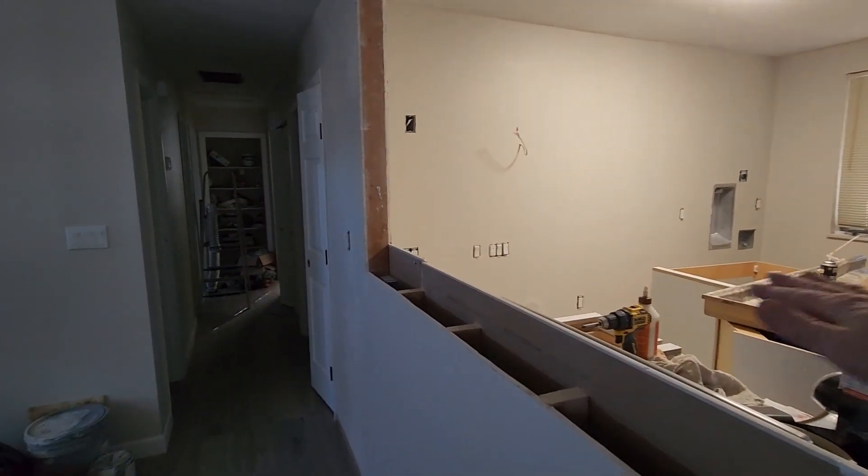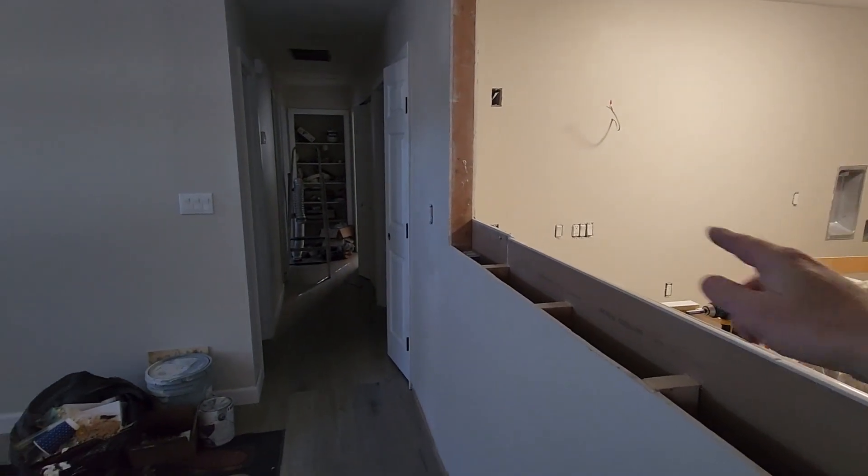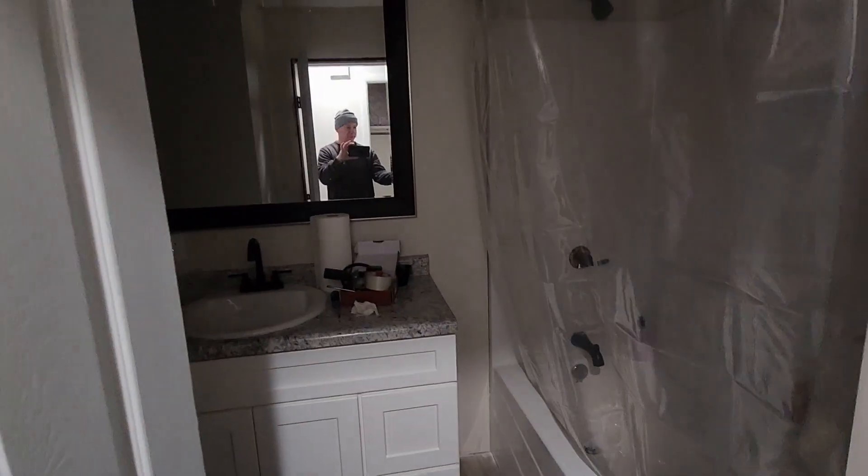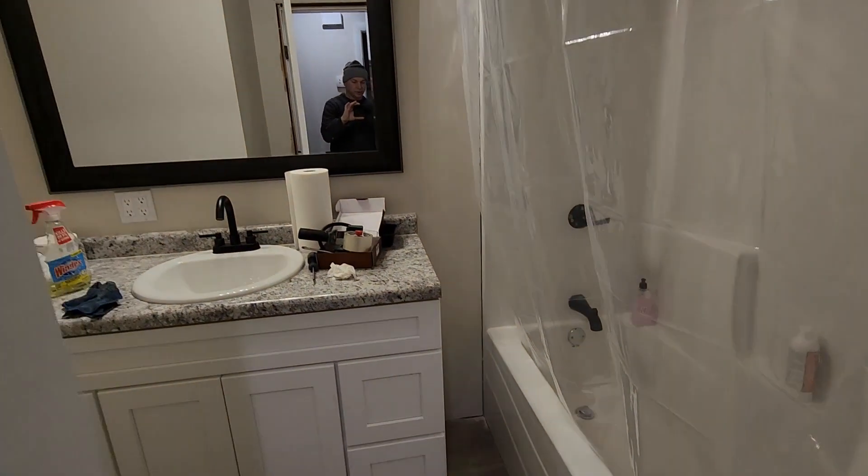The cabinets are going to go in pretty soon and the countertops on top of that. I do need to finish these corners right here. Moving on — here is the bathroom, and everything looks pretty good.